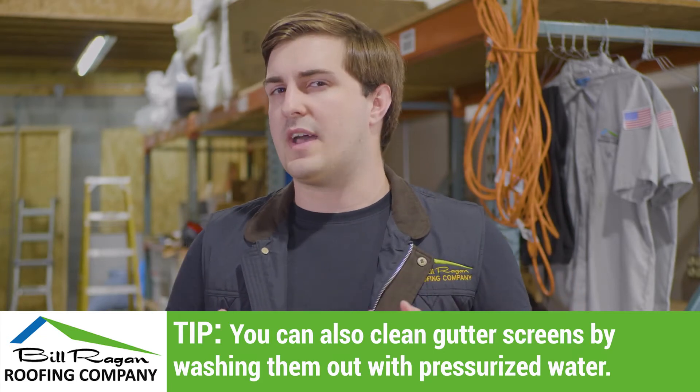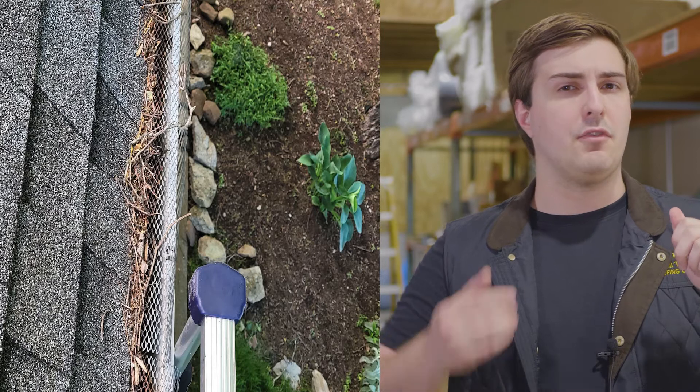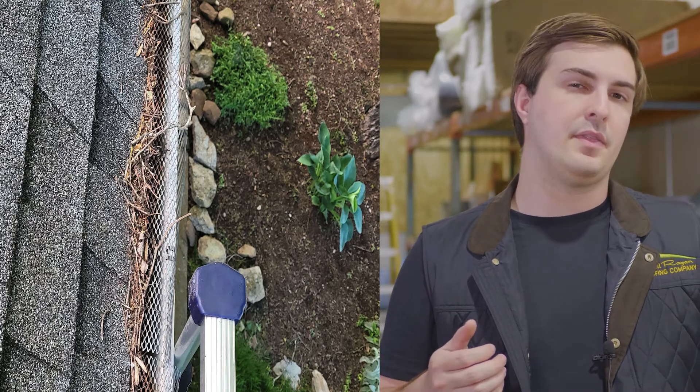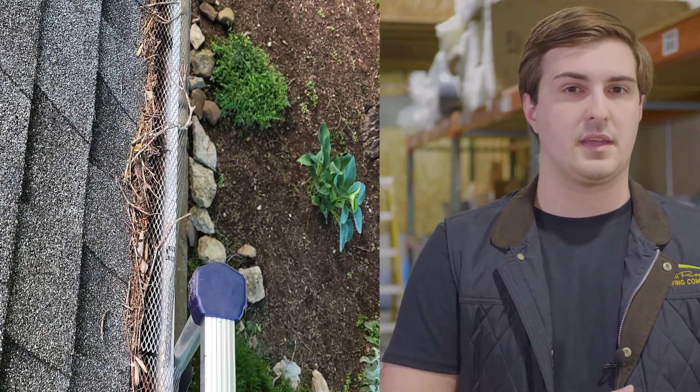Gutter screens are designed so that they won't block smaller debris like maple seed helicopters or pine needles, so maybe not the best choice if you're surrounded by pine trees. What gutter screens do block will get stuck on top of the screen, but it relies on wind to knock it off. So if you go a long period without wind, you may see a buildup of larger leaves and twigs on top that will be waiting on either you or a gust of wind to brush them off.